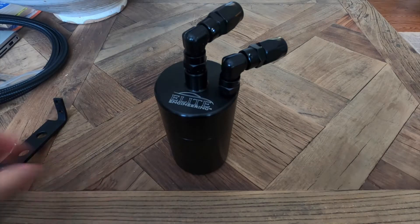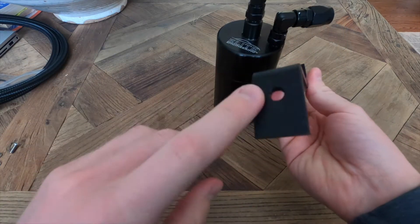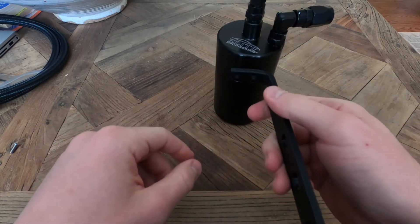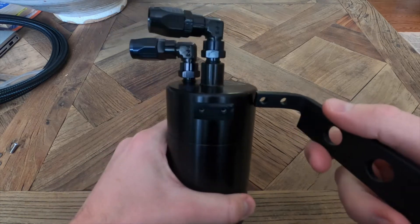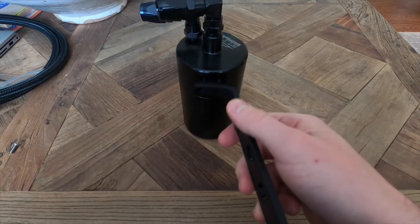So to start off, Elite gives you this nice bracket here. This end attaches to the radiator mount and these two holes here attach to the actual can itself. Pretty straightforward. So I'm going to go ahead and attach this end of the can and then we'll head down to the garage and mount it up to the car.